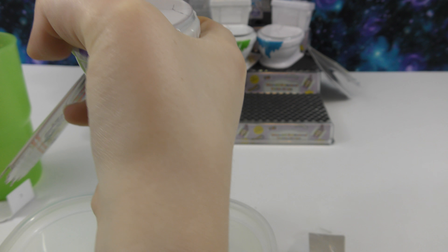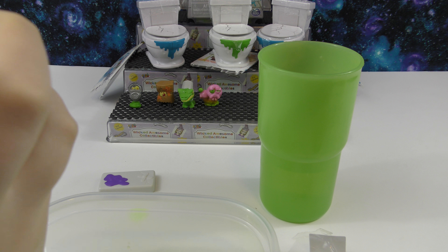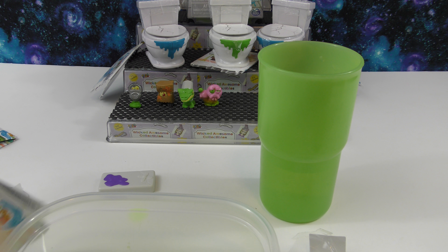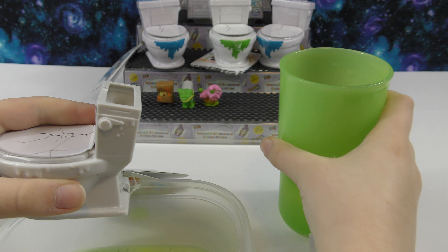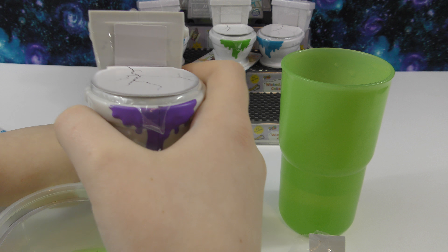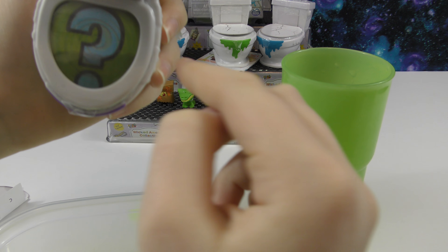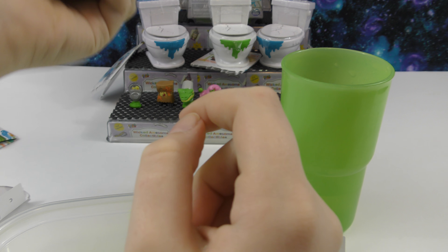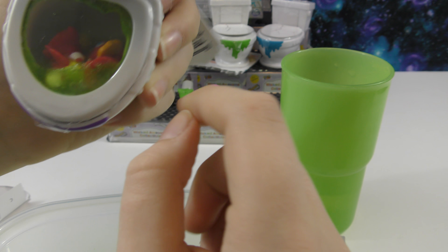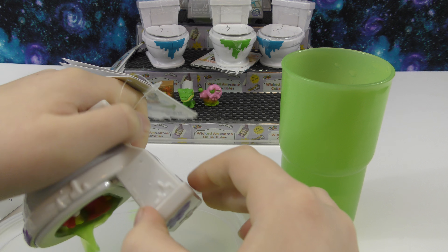Let's get our next one open. I need to get the checklist out first — I keep forgetting about the checklists in here, but that's a really cool place to put them. That should be enough water so we can put the top back on, pull this off, and you can see it's already starting to dissolve. Here we go — we can pull off the plastic and see which two we have.